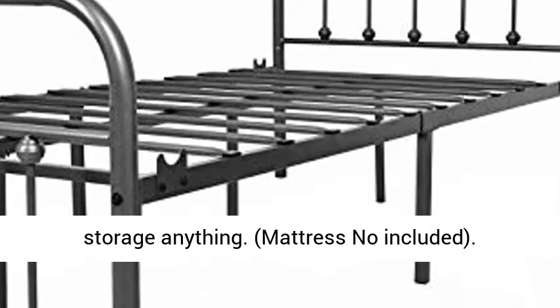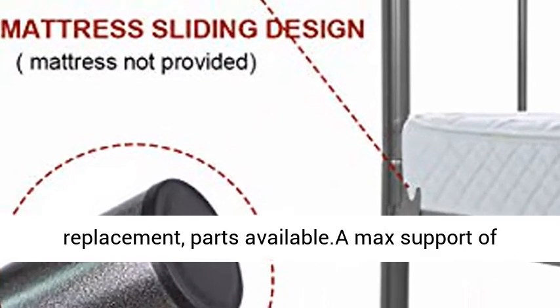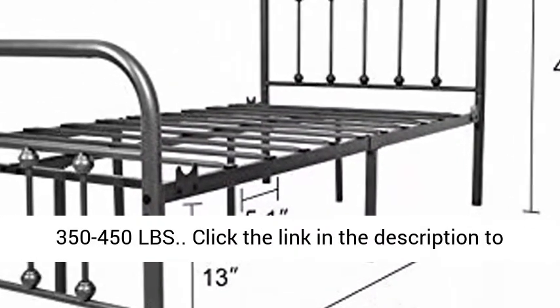Mattress not included. Satisfaction guarantee with a five-year warranty and free replacement parts available. Maximum weight support of 350 to 450 lbs.